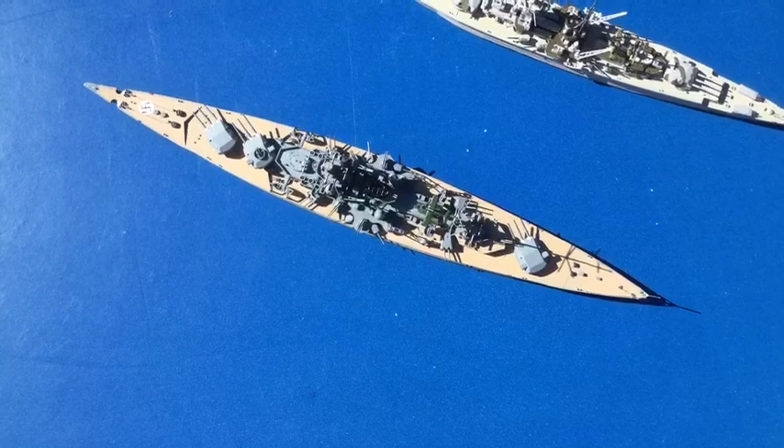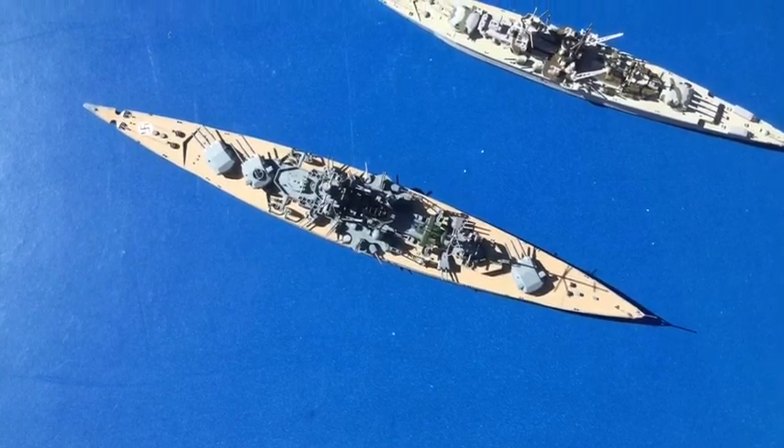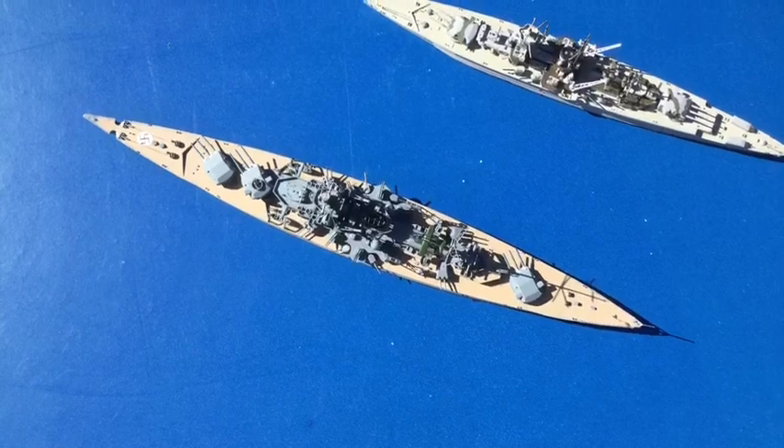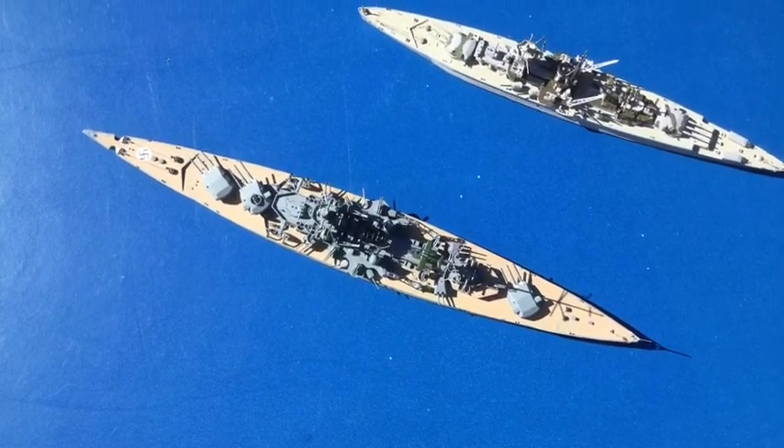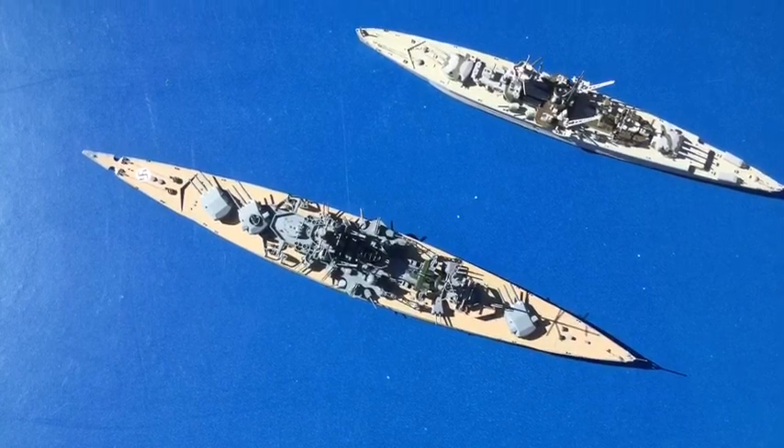And here the Scharnhorst is beside the pocket battleship Admiral Graf Spee. That had six 11 inch guns, whereas of course the Scharnhorst had nine 11 inch guns — a far more powerful battle cruiser.